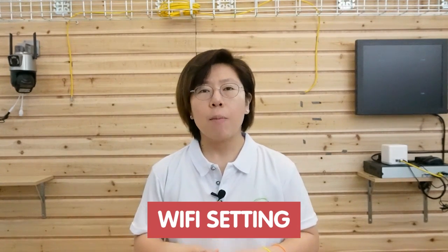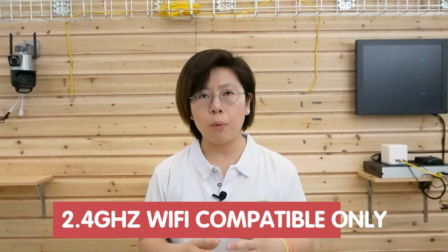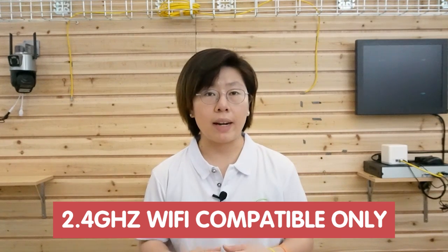If your signal is weak, you might need to add a Wi-Fi repeater to boost up the signal, otherwise you may get choppy videos and poor quality. Also pay attention to the Wi-Fi setting — make sure your Wi-Fi is compatible, because some cameras only support 2.4 GHz Wi-Fi networks. So make sure your router is broadcasting at 2.4 GHz.